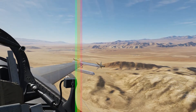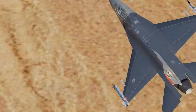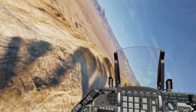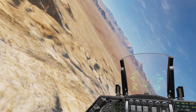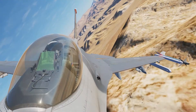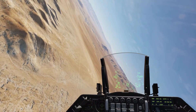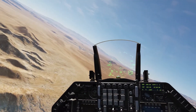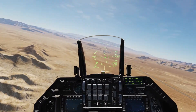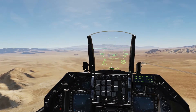Right about there — that looks good. Now we can start turning base. Skim the top of these mountains here because I don't want to get too high. Watch your altitude, and turn final. Now, if you're in an uncontrolled airfield, you want to declare that. If you're just playing single player, you just have to ask the simulated ATC for landing clearance. But on multiplayer, you're going to want to declare downwind, base, final.